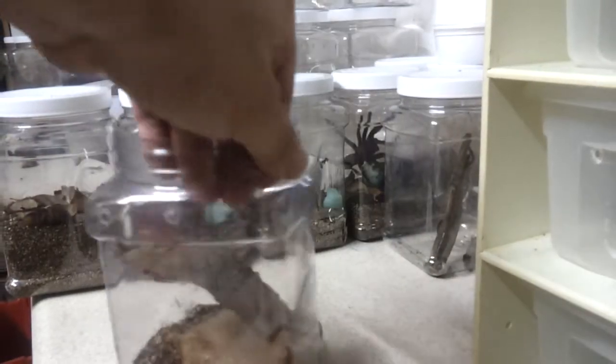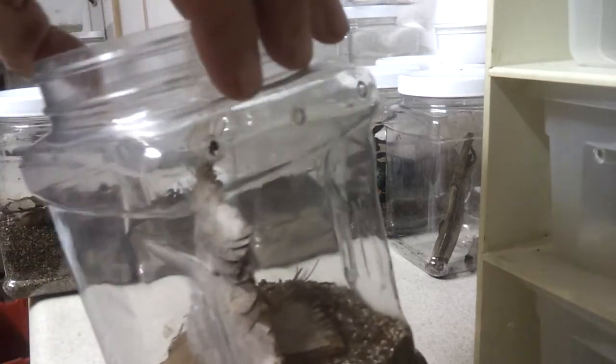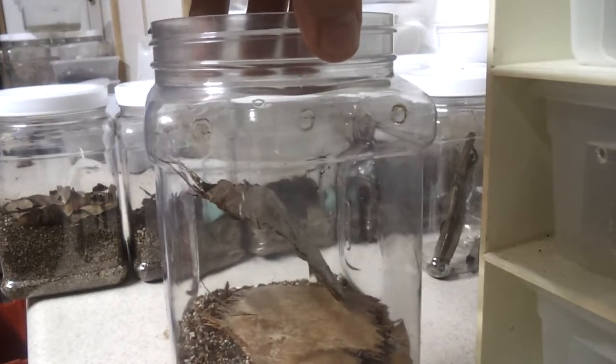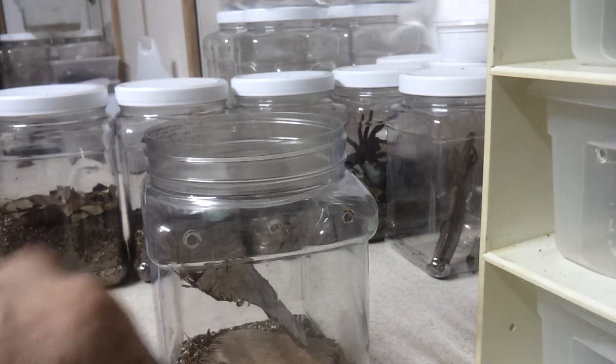This is basically a plastic container. I don't know if you can see the air holes — one, two, three on each side. I measured them because I like uniformity on all my stuff. That was made with a soldering gun, this little black magic marker tip on the ruler, and then burn holes through it.